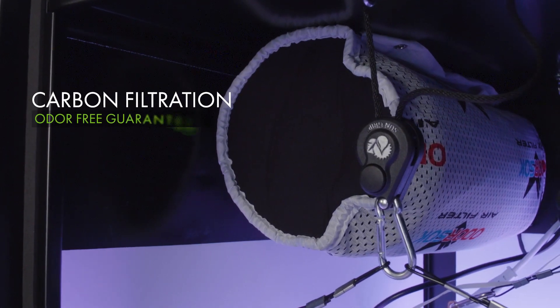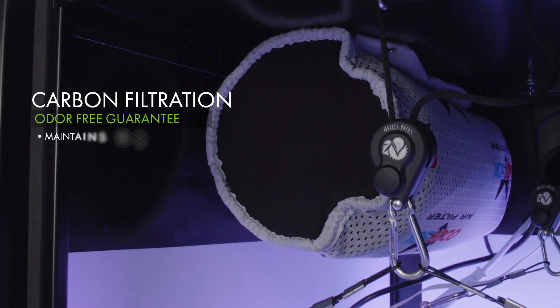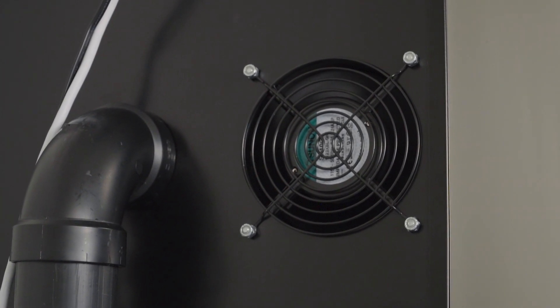All Supercloset cabinets come complete with carbon filtration to ensure pesky aromas do not escape your grow. The carbon filter and fan system helps to maintain the temperature of the grow environment, removing hot air from the main chamber and ensuring your grow remains odor-free and discreet.